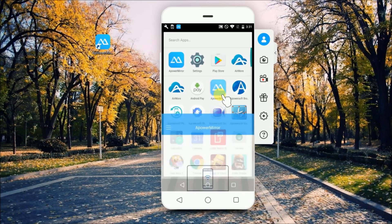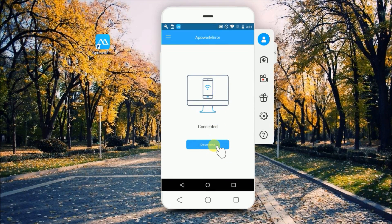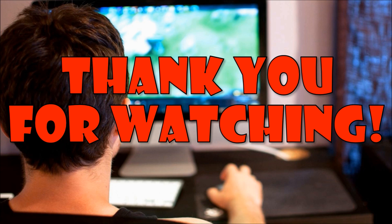To disconnect your phone, simply go to APowerMirror and then click on Disconnect. Thank you for watching!